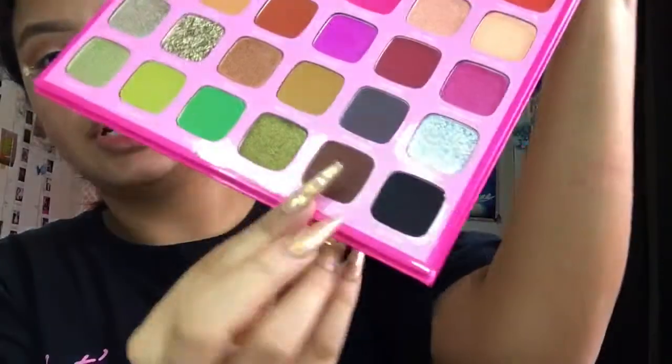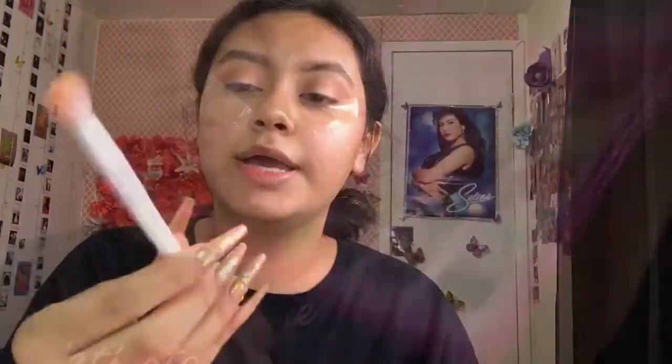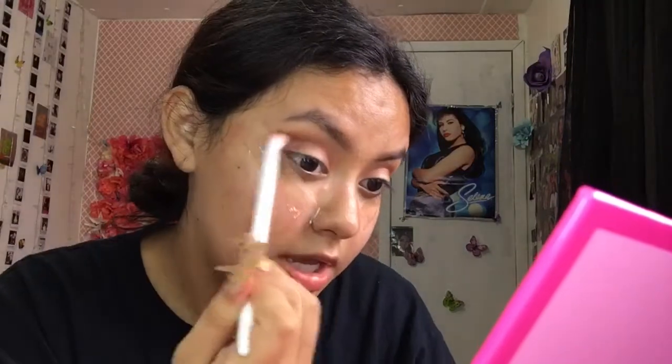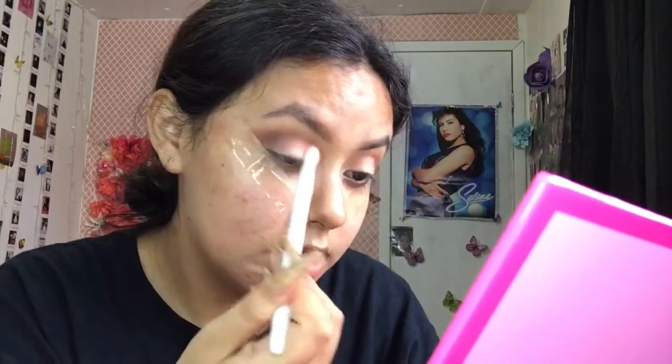Once we're done with Penny, we're going to start incorporating some browns. We're going to switch over to the Jeffree Star Cosmetics palette — this is the Morphe x Jeffree Star palette. We're going to use this brown shade called Hi Dude. Going back in with the Wet n Wild brush, we're going to pick up that color — she is really pigmented — and put her on the outer edge, creating that really pretty burnt effect.